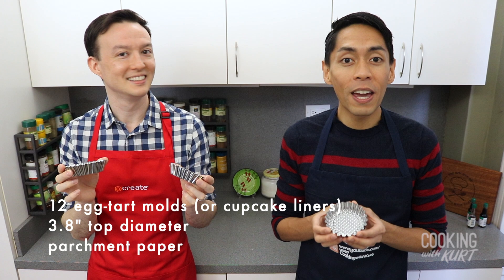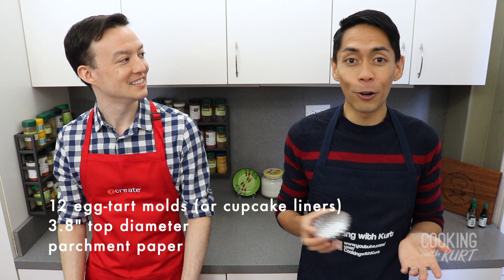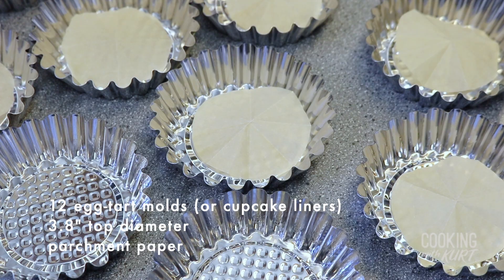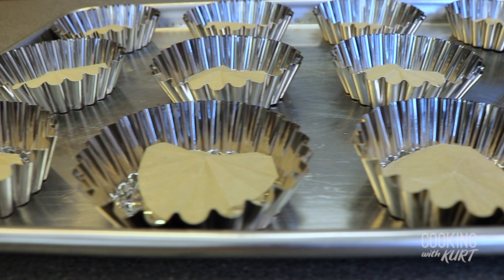Then we're going to take 12 of these egg tart or brioche molds. These are the same molds we used for our ube and saimata video, with a top diameter of 3.8 inches. You can use any size you like — you'll just have more or fewer mamon cakes if you use a smaller or larger size. Alternatively, you can also use cupcake liners. Line just the bottom of these molds with a small circle of parchment paper, and arrange the molds evenly on a large sheet pan.